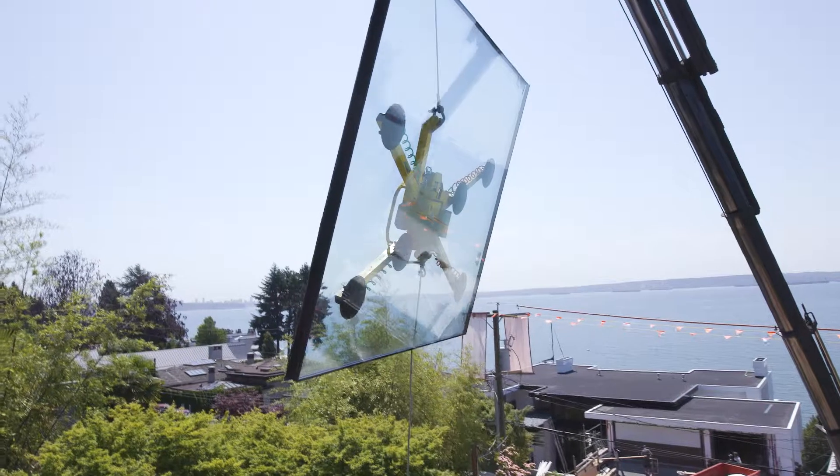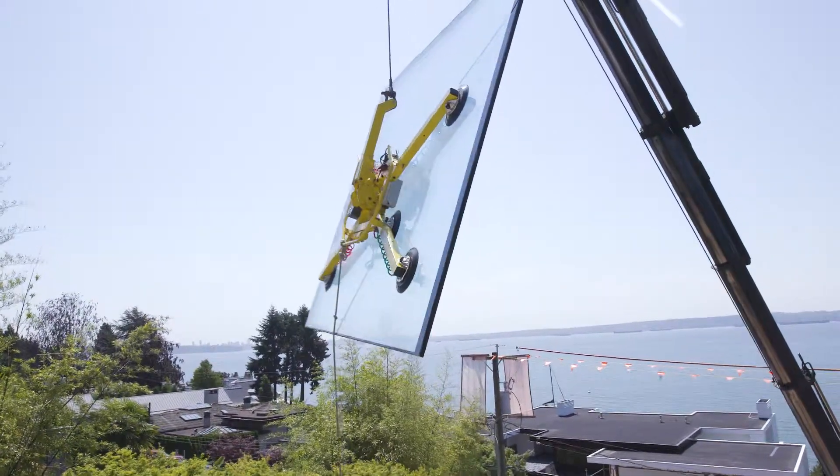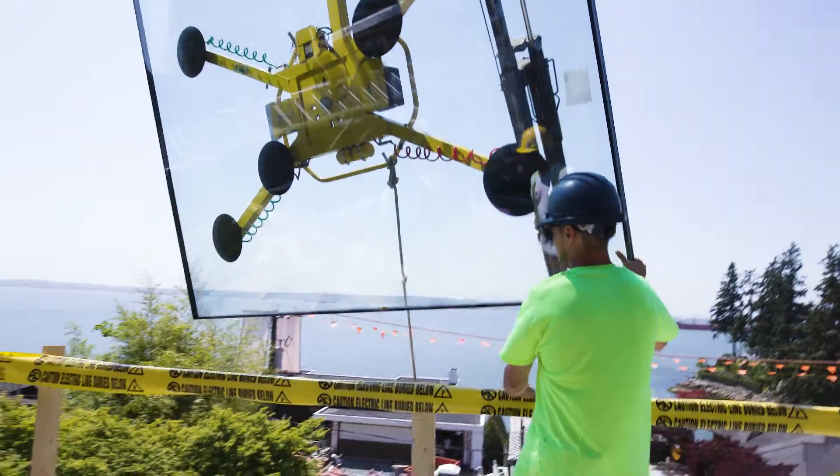We're using triple glazed glass — three panes of insulated glass, usually with a low-e (low emissive) coating for U-value reflection, which basically keeps heat in and heat out at the same time.